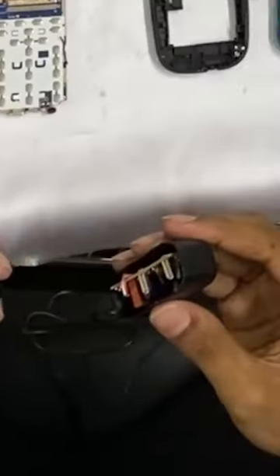Let's see if we have a dummy. This is a dummy, this is a dummy.